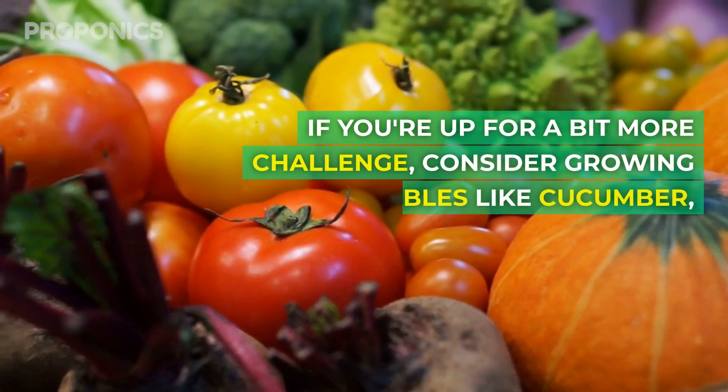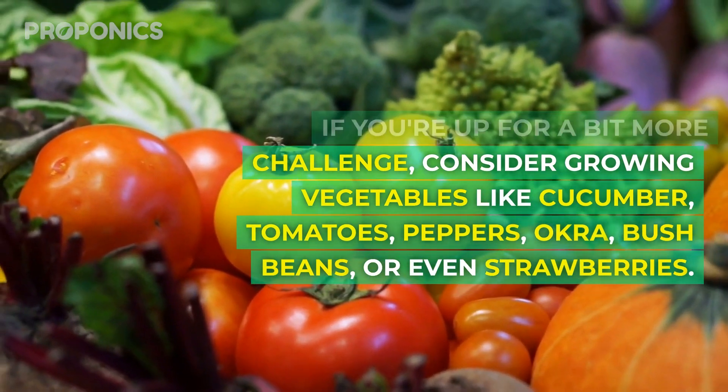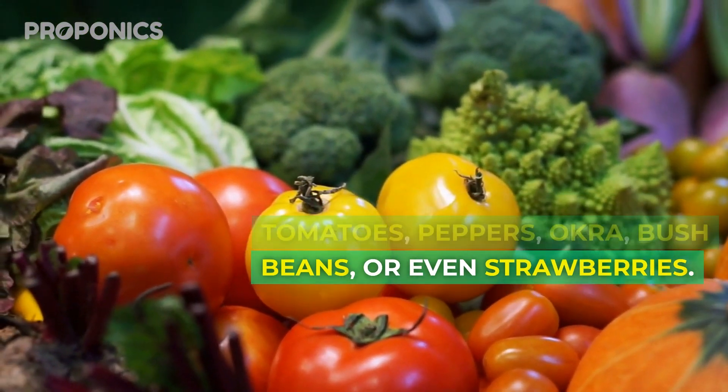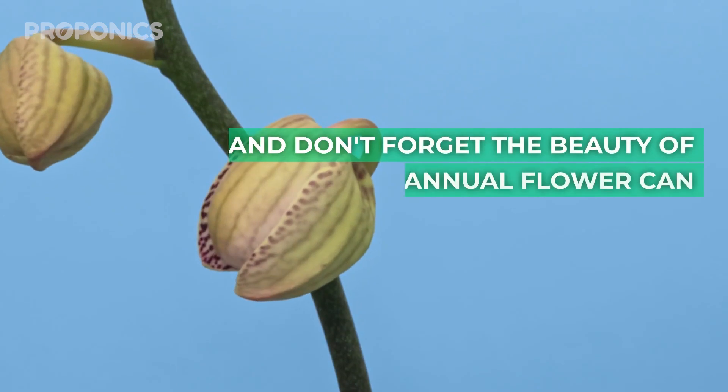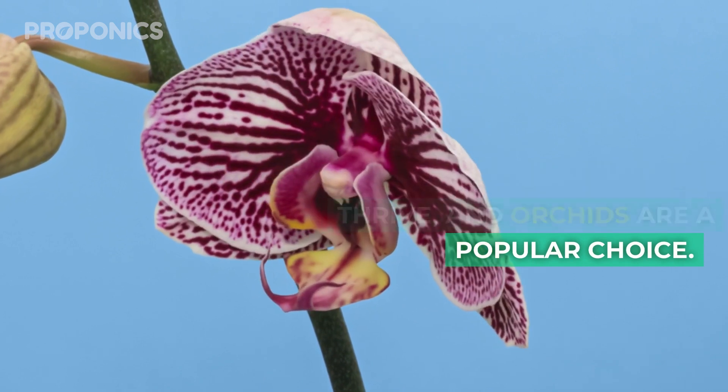If you're up for a bit more of a challenge, consider growing vegetables like cucumbers, tomatoes, peppers, okra, bush beans or even strawberries. And don't forget the beauty of flowers — any annual flowers can thrive, and orchids are a popular choice.